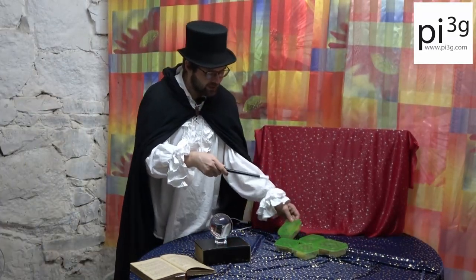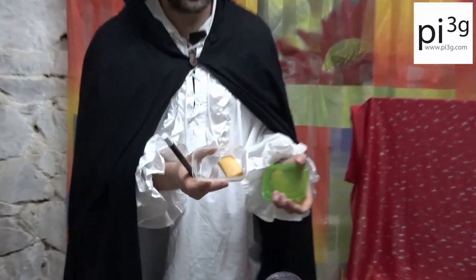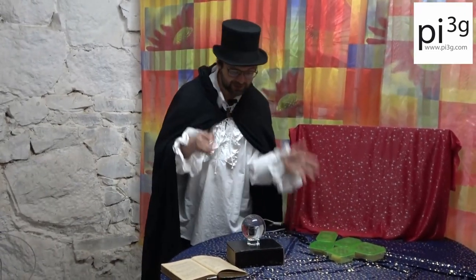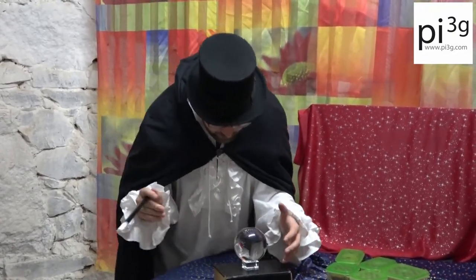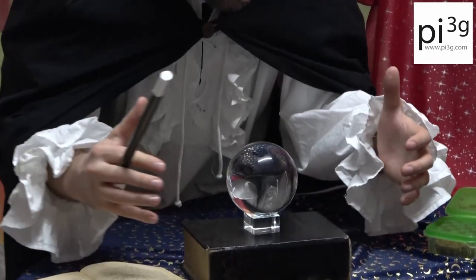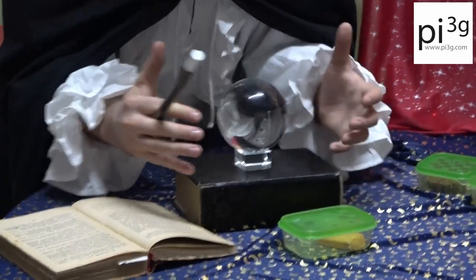Here we have our magical samples. I will show you one, just to make sure that you actually see that we are not using tricks here. These are legitimate cheese versus meat samples. No buttons, no tricks. Just a magical crystal ball and some magic words. Spirits, I evoke you. Show me this magical sample. Is it meat or cheese? Crystal ball, show me.